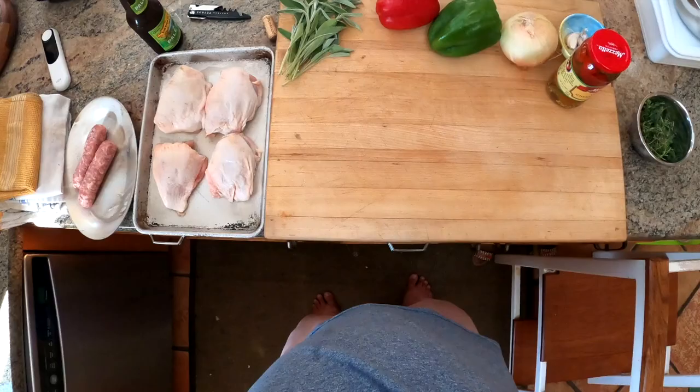Hey everyone, it's Kenji. We're making chicken scarpariello. This is an Italian-American dish popular in the 80s. Supposedly from Sicily and Calabria, maybe — that's where the origin is from — but most likely it's just purely an Italian-American thing.